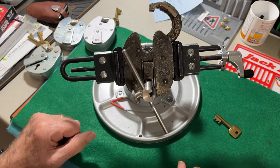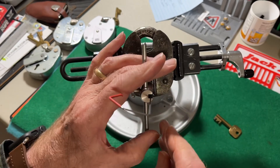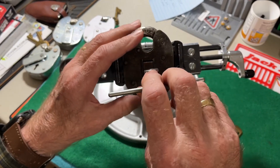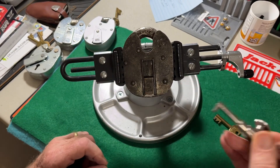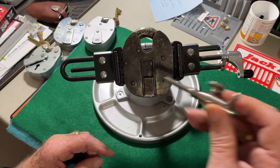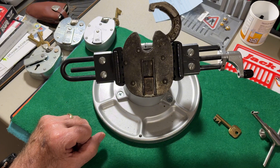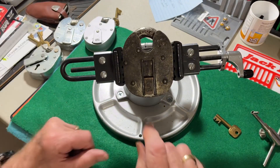There we have it open. Now I'm going to pause the video and remove the tools — actually I don't have to, because sometimes it takes forever to take these things out. They can be worse than picking the lock itself. So we have it open.